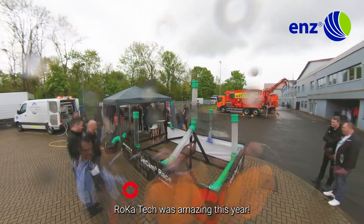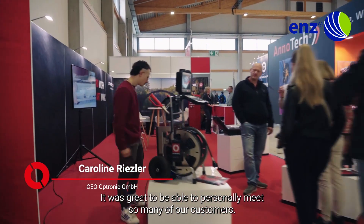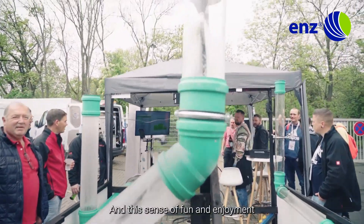Rokatec was amazing this year. It was so great to be able to personally meet so many of our customers. Using a Jetcam camera nozzle means that you can and should have a little bit more fun at work, and this sense of fun and enjoyment has been noticeable at Rokatec this year.